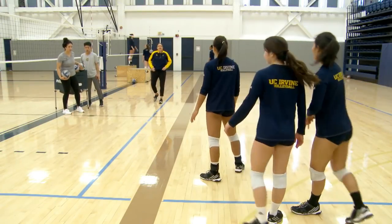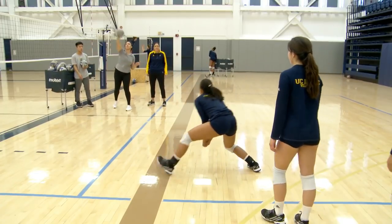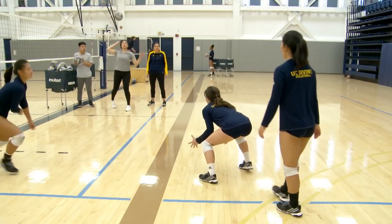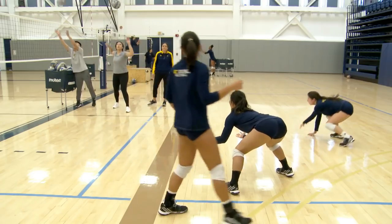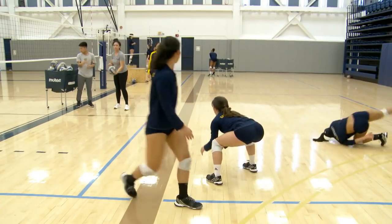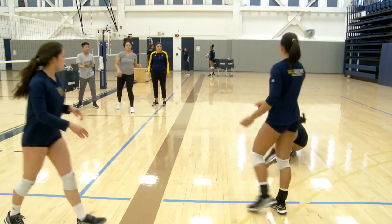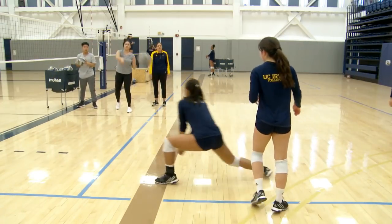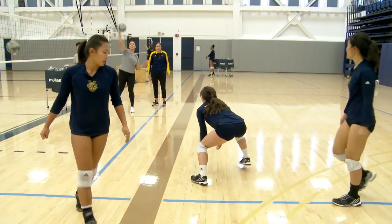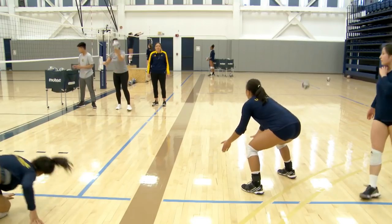All right, last one — live hitter. Here we go. Let's see this move, guys. Don't cheat. Wait for her to hit. I'd rather have you guys wait for her to hit than be out ahead of the ball. Wait for her to hit and then make your move. Don't guess.